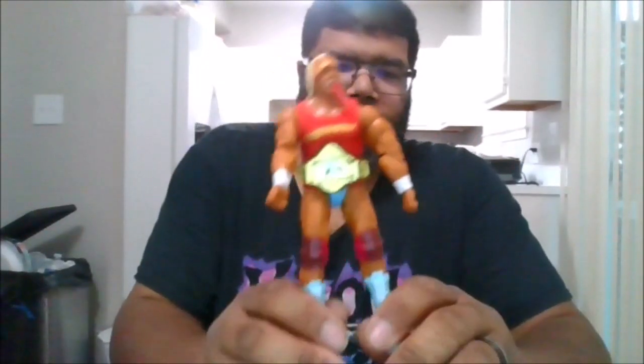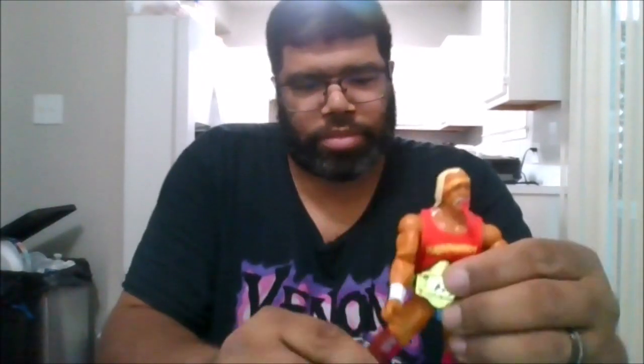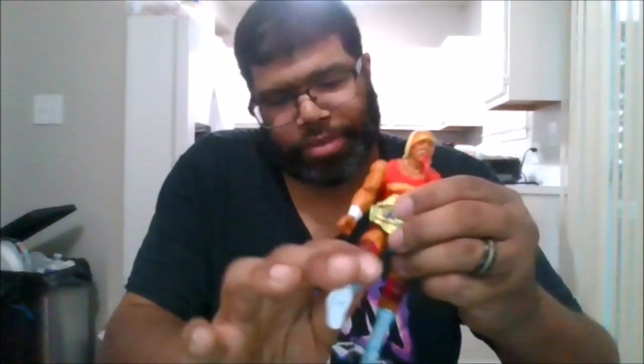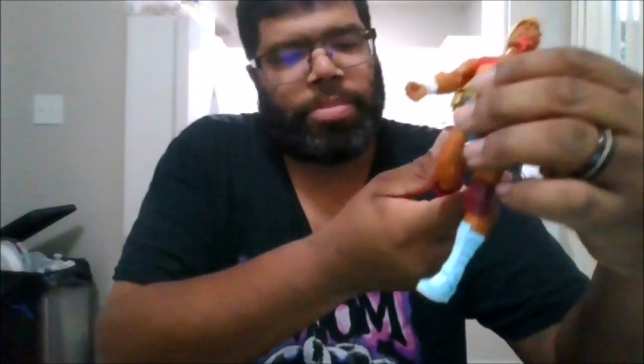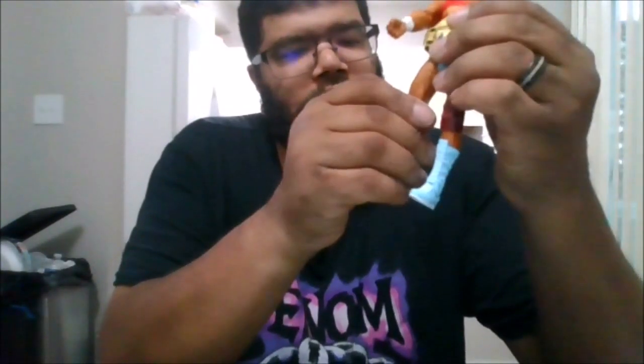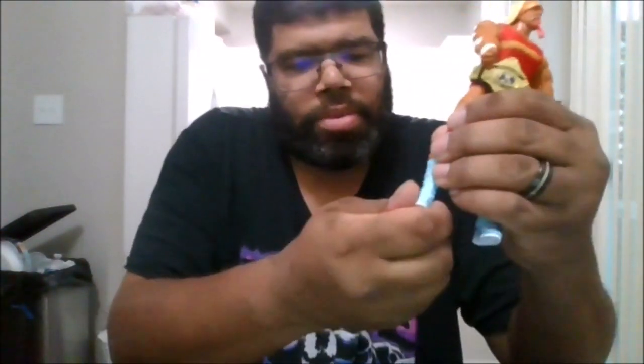He comes with one of the early WWF championships before the winged eagle. He can do the splits. He can kick up that far and kick back that far with a double knee bend. He has pinless knees, pinless arms, thigh swivel, and boot rotation. He can go that far back for his feet and that far forward.